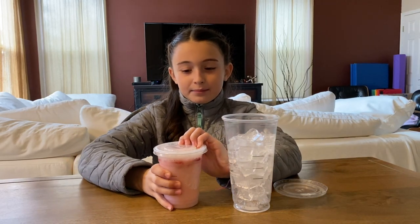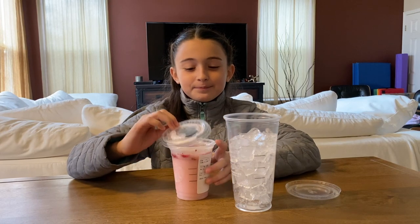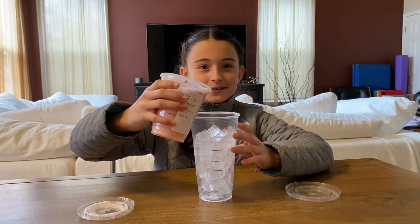I got a pink drink because I really like pink drinks and they're also very nice to drink.